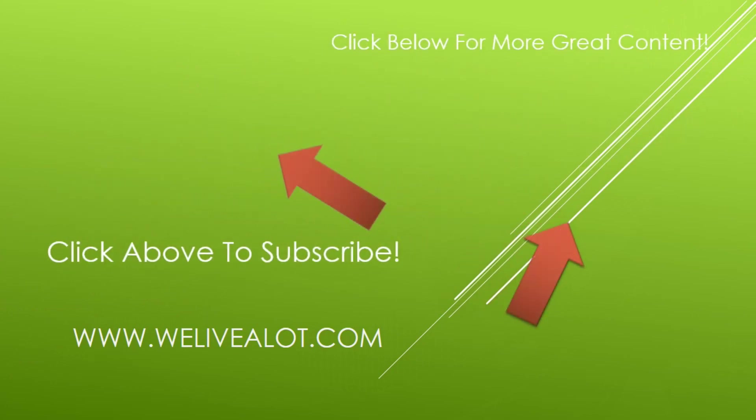Hey everyone, thanks so much for stopping by. If you like the video, make sure to give us a thumbs up — we'd really appreciate it. Also check out me and my family on some of our other great adventures. You can subscribe to our channel by clicking the circle in the upper left. Thanks so much again for stopping by, I hope you have a great day — bye!